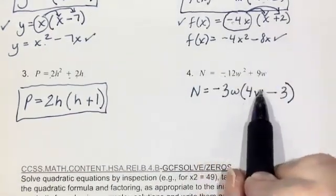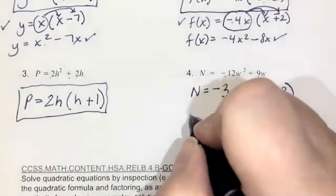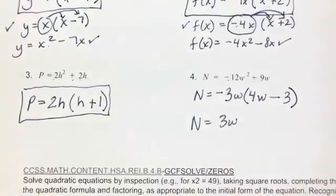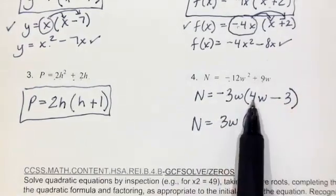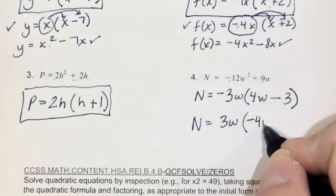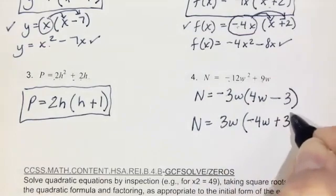If you factored out a positive 3w instead, that's not wrong — all of the signs inside would just be the opposite. Instead of negative 3w outside, you'd have positive 3w. Instead of positive 4w inside, you'd have negative 4w. Instead of minus 3, you'd have plus 3.